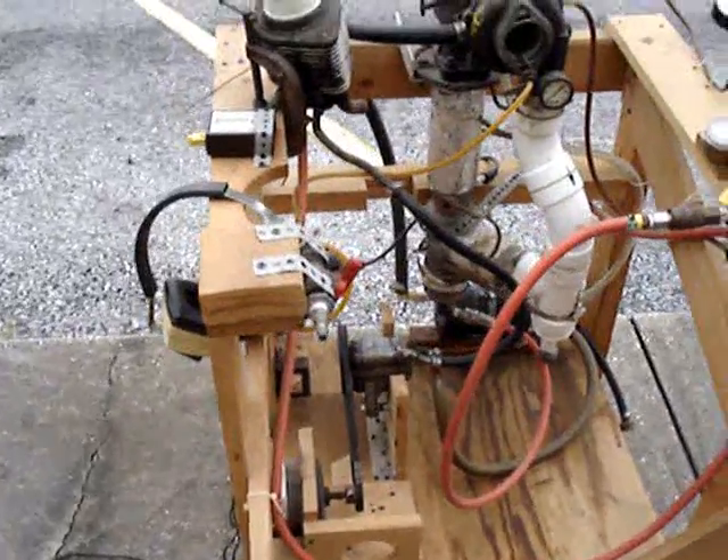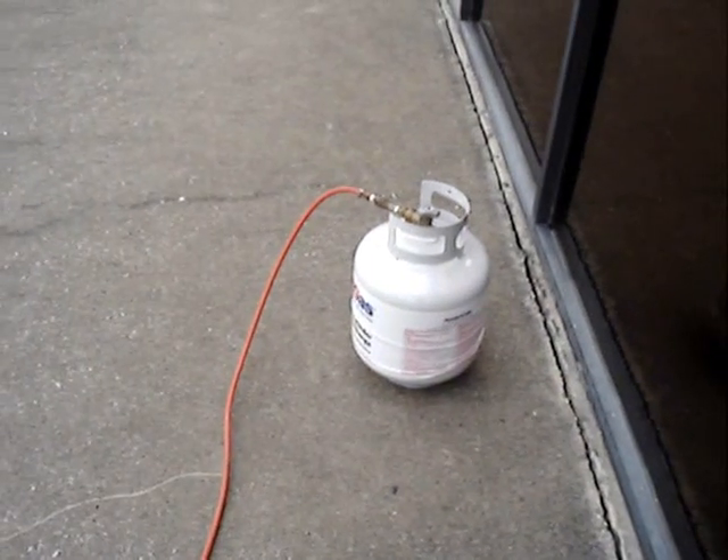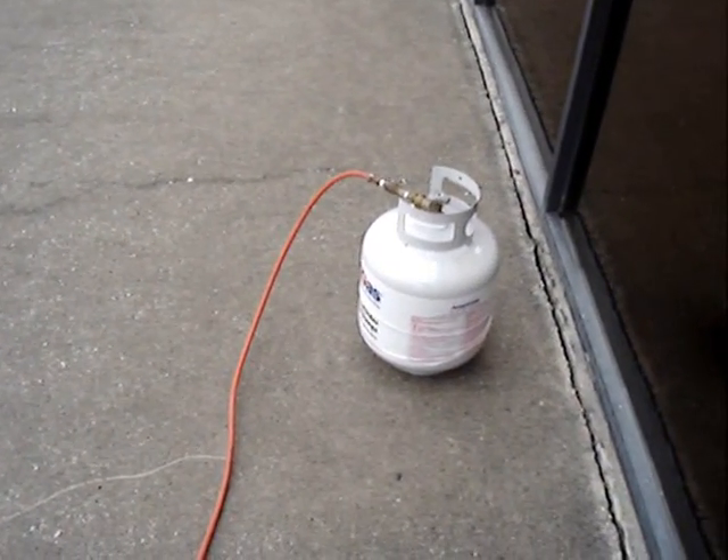I'll show you some of the features here while it's not running, because once I start it up you won't be able to hear anything with the engine. It runs on propane at the moment — I want to eventually convert it to liquid fuel.